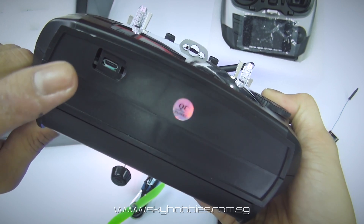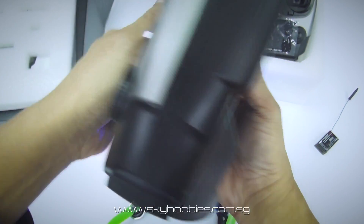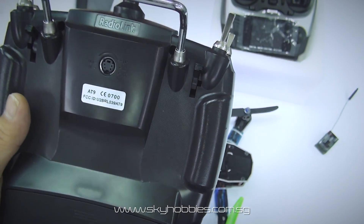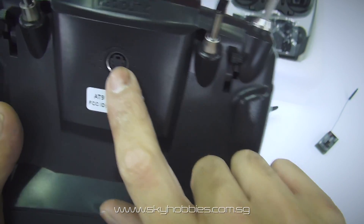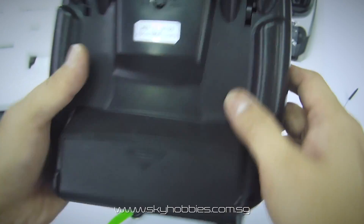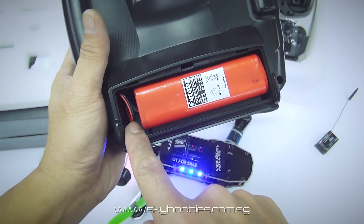Turning to the back of the radio, you can see a simulator port. RadioLink has confirmed that you can also tap a PPM signal from the back here for use with a 433MHz long-range transmitter module.